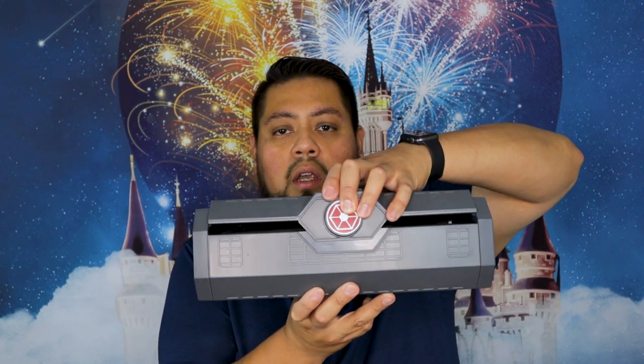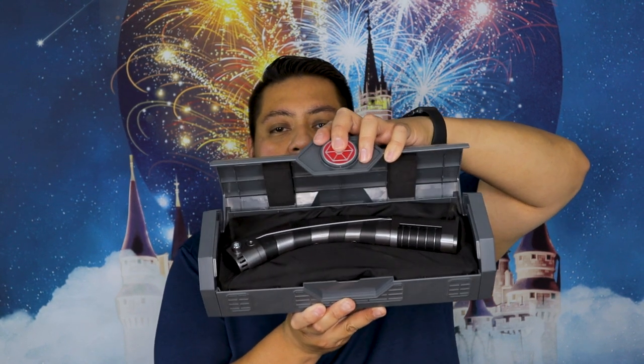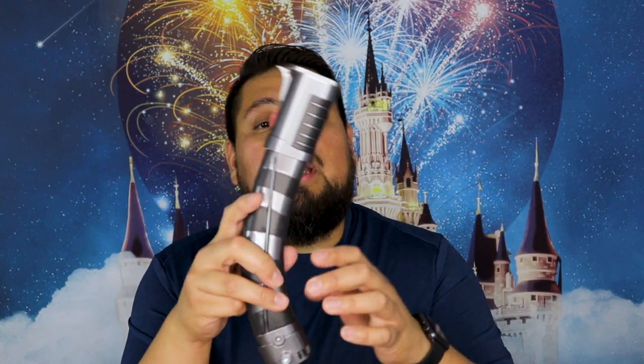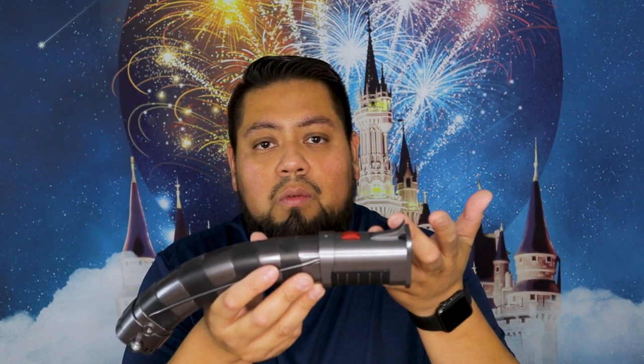The lightsaber comes in a nice little box like this. You hit the button and it comes out like this, you hit this button and it opens up. You get the lightsaber in there. This is the Asajj Ventress lightsaber. The reason why I got this is because I really like her lightsaber. She's very underestimated. If you guys have seen Star Wars Rebels, she comes out a lot, and also in Clone Wars as well.